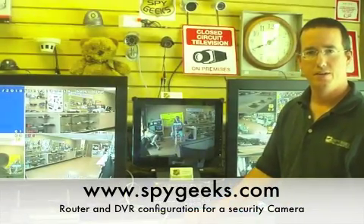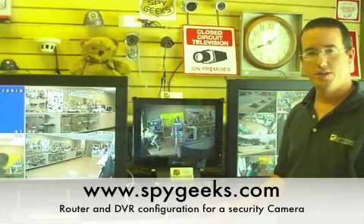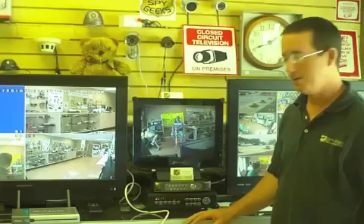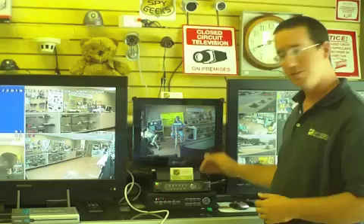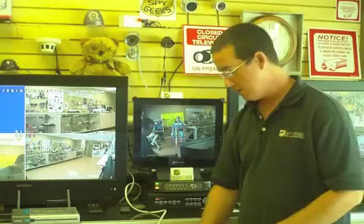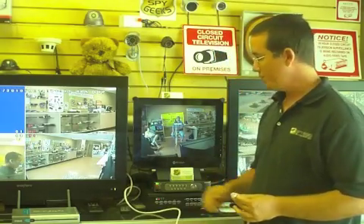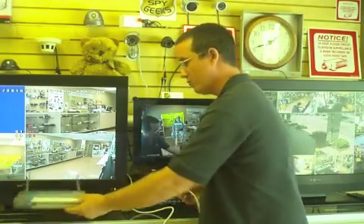Hi, I'm Rob here from SpyGeeks. Today we're going to talk about how to configure a four-channel DVR to be viewed over the internet. The components you're going to need are your DVR with some cameras plugged into it, and an ethernet cable that goes from the back of the DVR and gets plugged into the back of your four-port router.